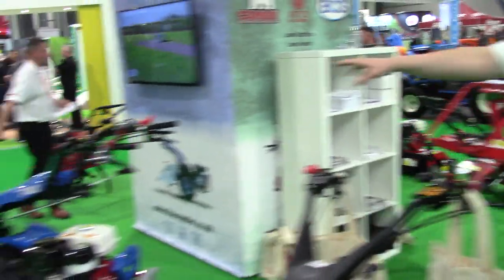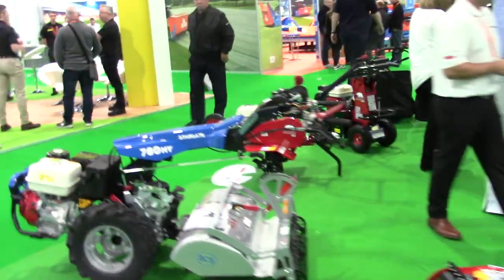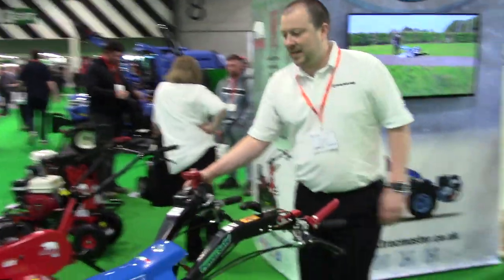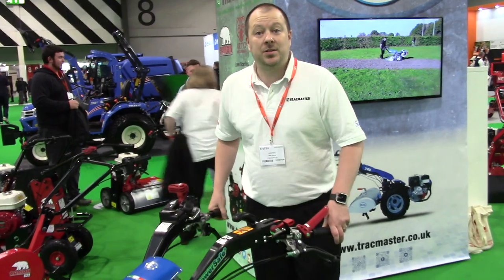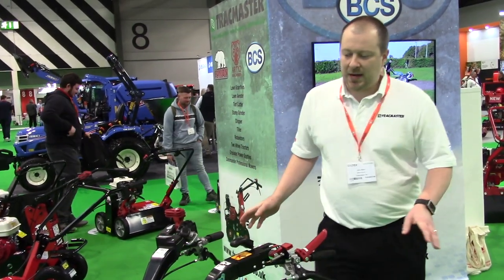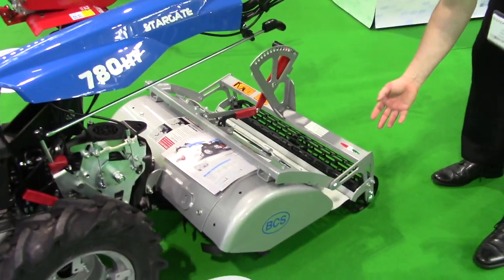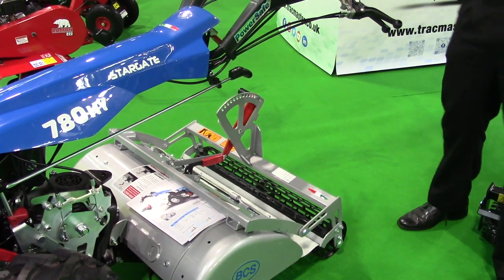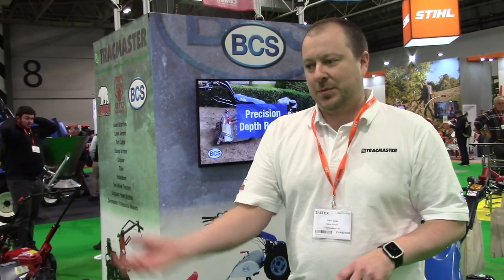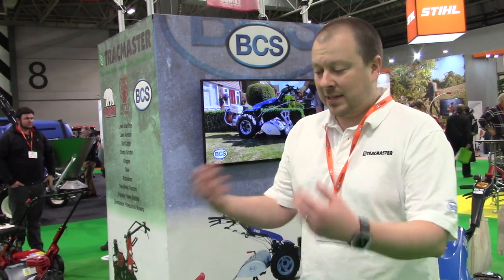We've got a new BCS unit that we're launching, which is a hydrostatic model. You've got a nice lever here for your forwards and reverse — this is a six-speed. Got really nice anti-vibration handlebars on it, really nice to use. Good with flailing, and with this particular attachment you've got a rotavator attachment. Particularly interesting for landscapers — you've got a rear roller option for the rotavator box now, which gives you much more precise depth control. So if you're going to a job and putting topsoil down and you only want to dig down an inch or two, you can do that. You can set it so you're just tickling the surface, but you can still dig down seven inches.